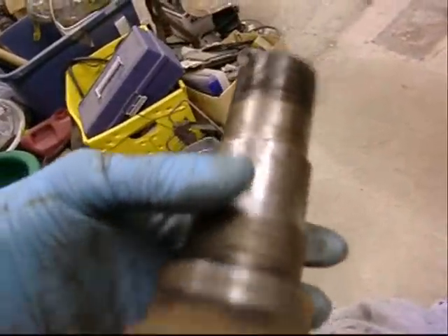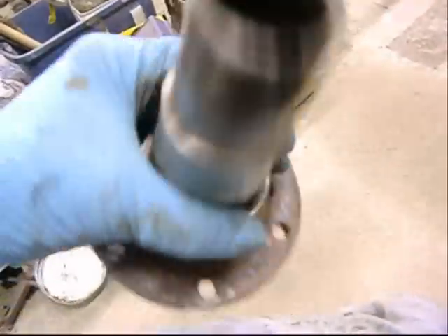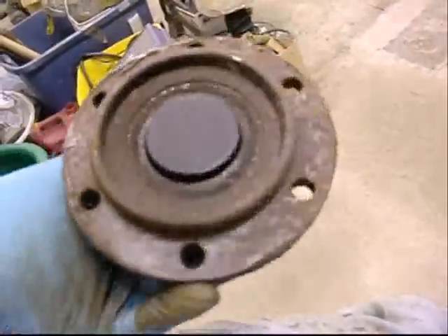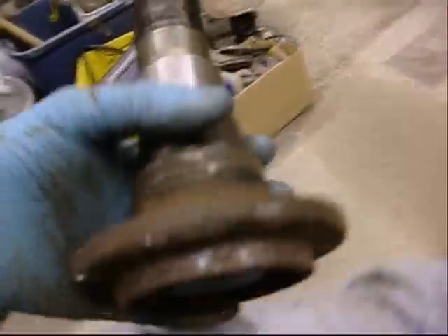I don't really feel like pulling off that hub — it's an hour's worth of work. I've got to pull the caliper, take these bolts off, clean this hub up. What's the answer? I don't know, I'll have to think about it.